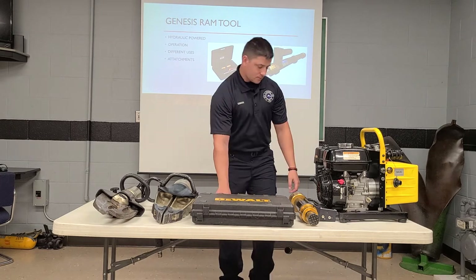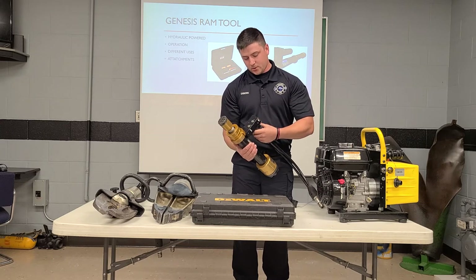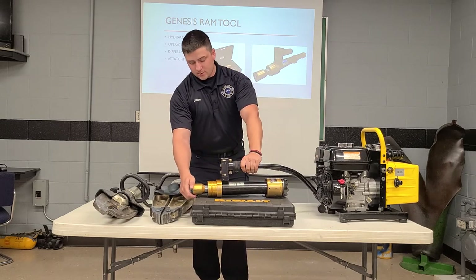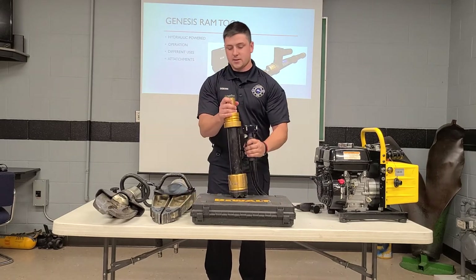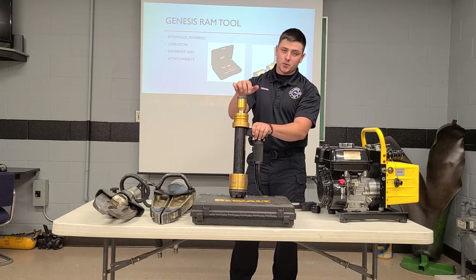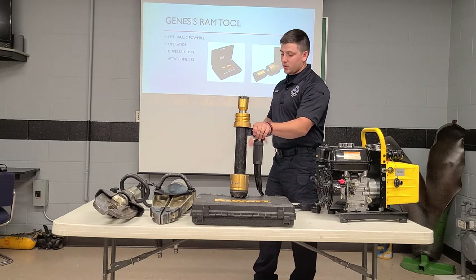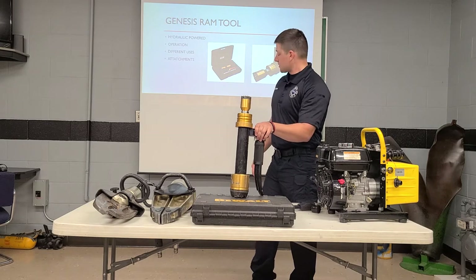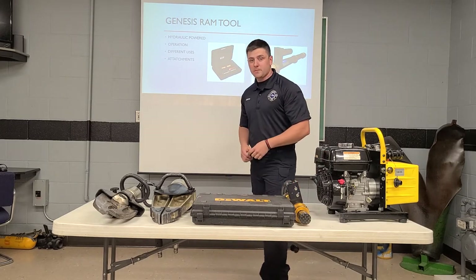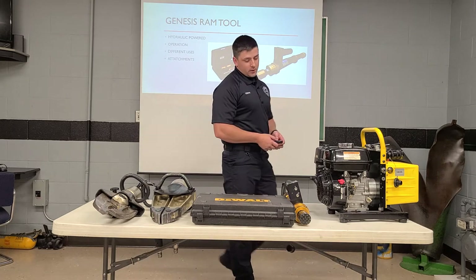Next, we're going to go to our Genesis Ram tool. For this, it's going to be the same button operation on the back, and we've also got our quick connect on there just like the other tools. This is going to be the ram tool, and obviously this is where we're going to put it in the door jam. On this end, we have a tip that we can take off — we've got several different attachments we can put on here, such as an extension or a different head. That box contains all the different attachments you can put on any of these tools, all in one place. One key use for the ram tool is the dash roll — you can use your cutters to make a relief cut, and then use your ram tool to roll the dash off the patient if they're trapped.